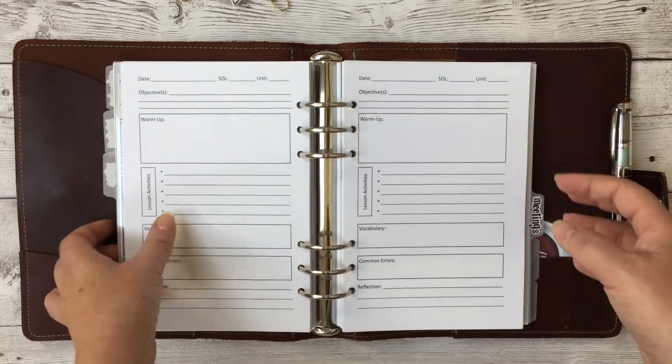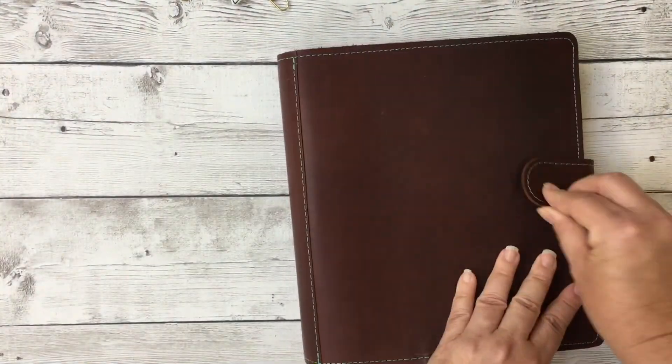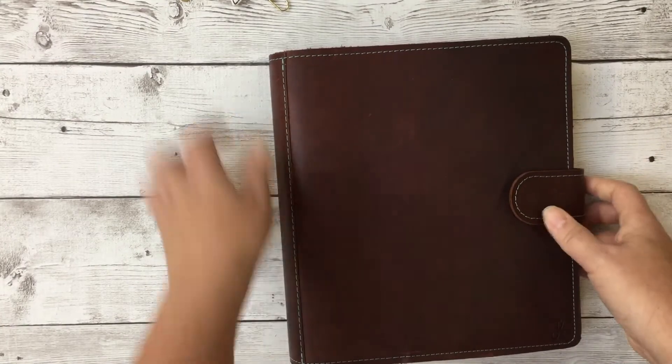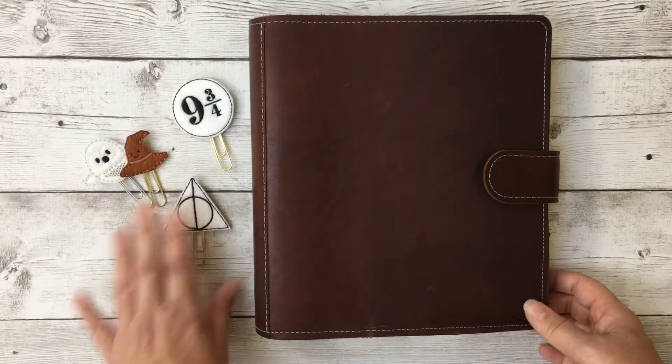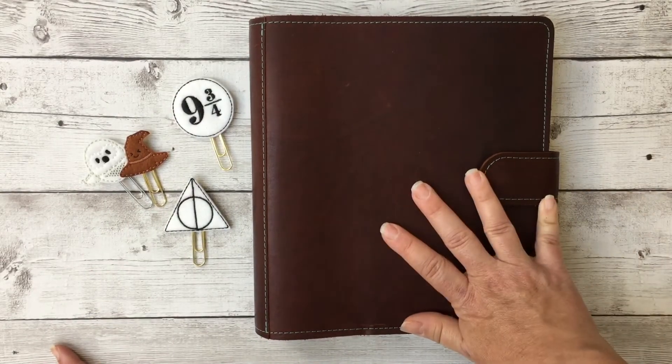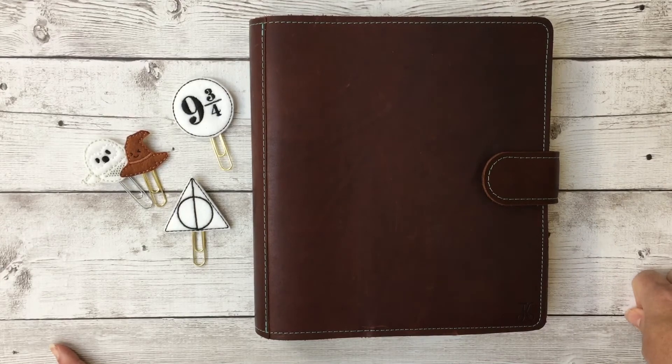So here is my teacher planner for the fall. I'm sure I'll add things and move things around, and if things change a lot I'll do an updated flip through. I know people have been asking how I'm going to use this for the fall — I hope you enjoy it, and if you have any questions let me know down below!